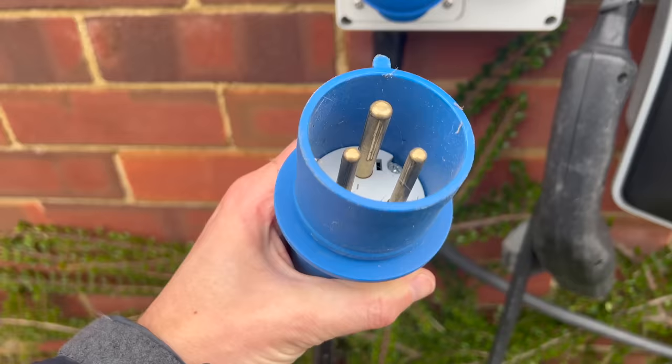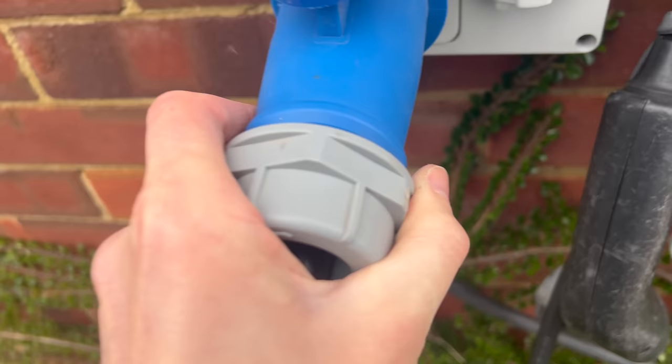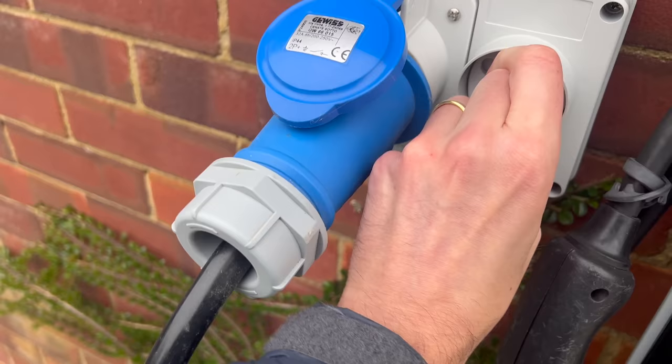That goes in there — it's difficult doing this one-handed. It's a bit stiff but it's gone in, and then to get it to work you've got to turn it like that. When I have charged at home I've had to use that, not the Zappi. And this is a well-known problem apparently with the Zappi, and it possibly affects other chargers as well.